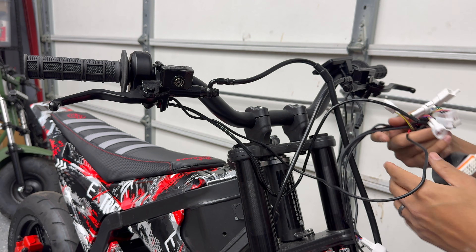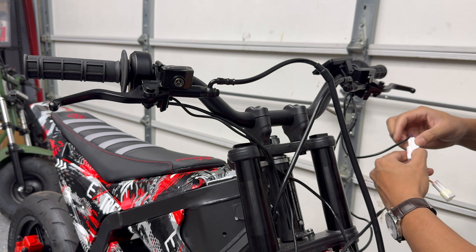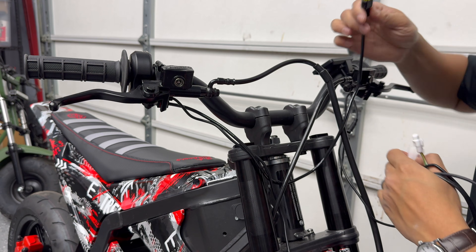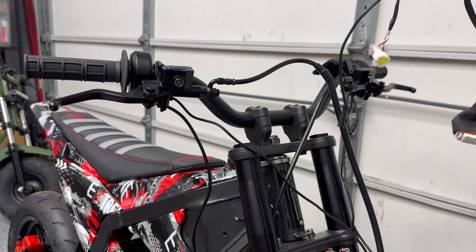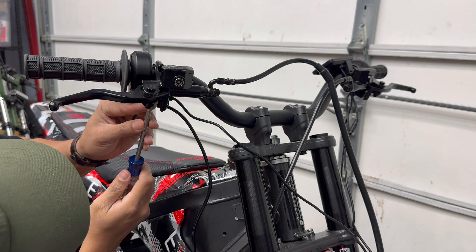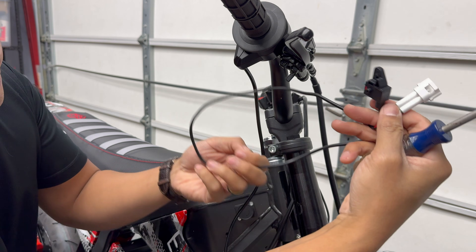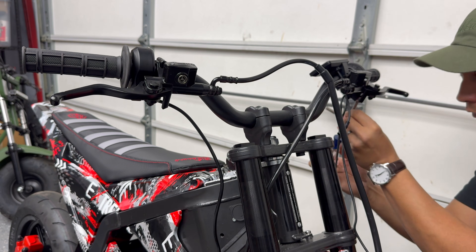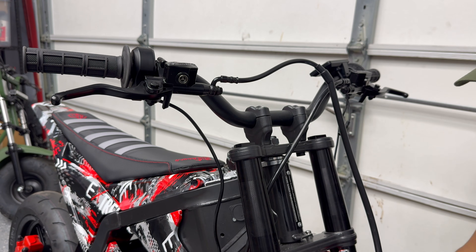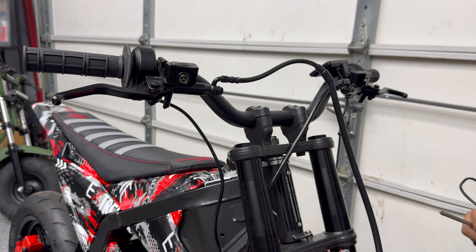Now that we got all that sleeving removed, we can remove all the electronics one by one. I'm just going to leave the headlight switch, disconnect the throttle, and that's how you remove the stock main harness. Also removing the brake safety sensor since I never use these — not really a fan of the throttle being disabled whenever I hit the brake, so this makes it more like a real dirt bike.